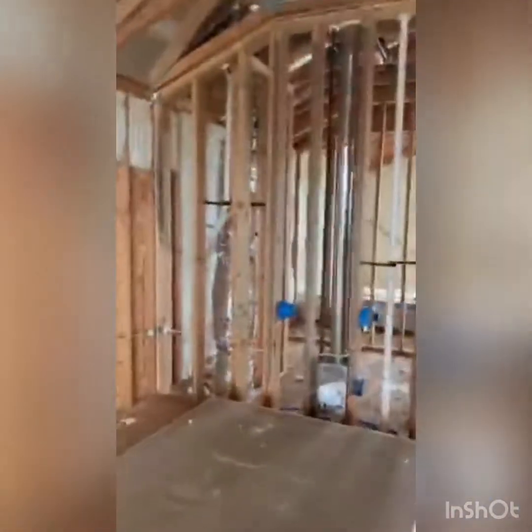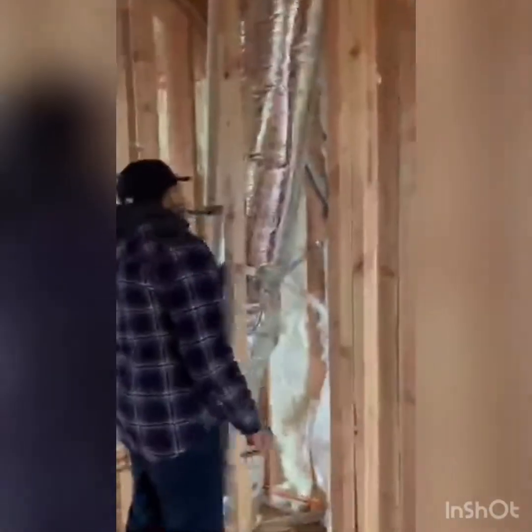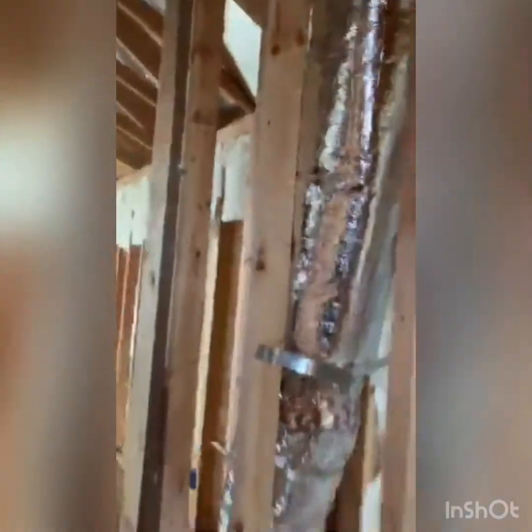This chase here also needs Tyvek from top to bottom. And they missed a piece of insulation in this bay, so they would need to put some insulation in here and then that plastic air barrier on top.